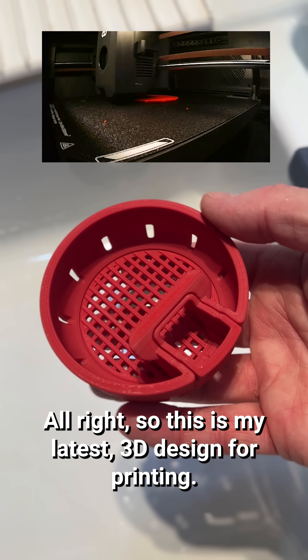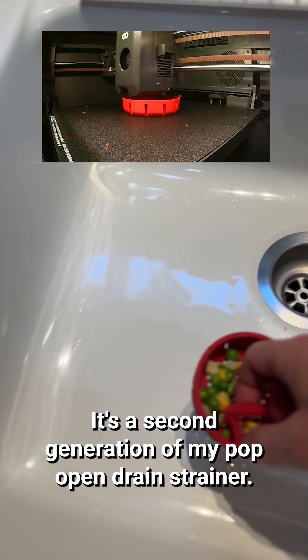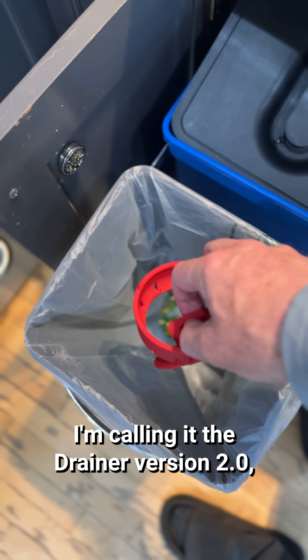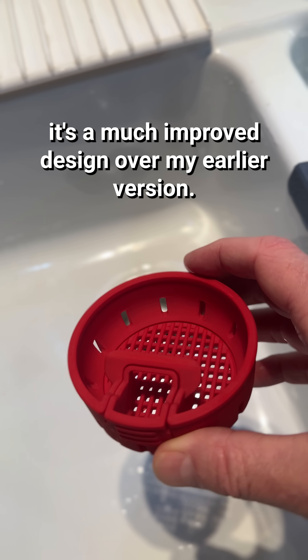All right, so this is my latest 3D design for printing. It's a second generation of my pop-open drain strainer. I'm calling it the Drainer Version 2.0. It's a much improved design over my earlier versions.